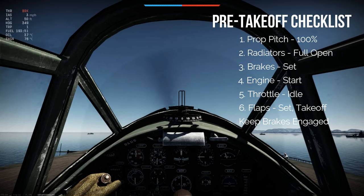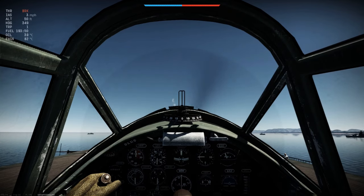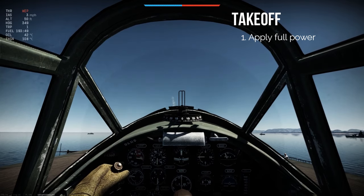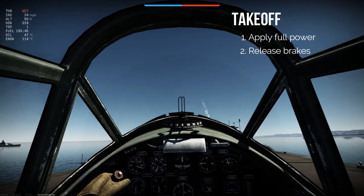Now I'm ready to throttle up. You'll see when I go full power that I will hold the brakes until my nose begins to kick a little bit to the left due to the yaw forces acting on the aircraft. And as soon as my nose kicks to the left, I'll release my brakes and use my rudder pedals to stay centered and begin rolling down the deck. So here we go — applying full power, keeping brakes... kicking left and rolling.